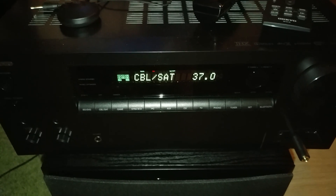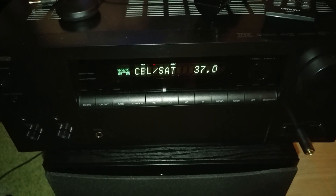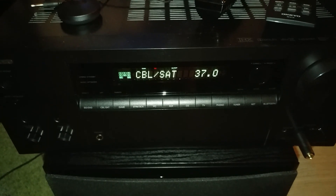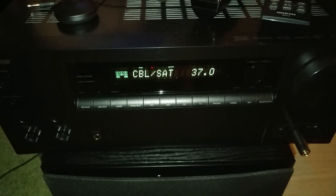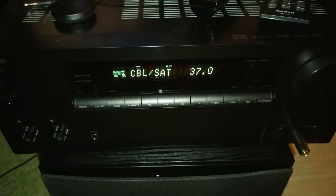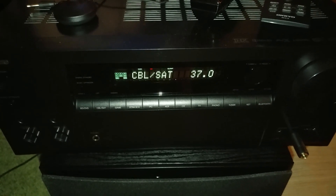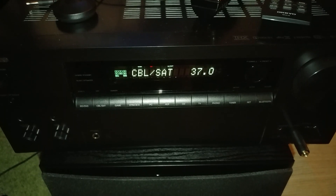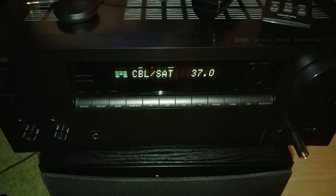I understand that when you look in the back you see a bunch of cables, a bunch of inputs and outputs. Regular people who don't understand the technical aspect of all of this will usually get confused. What I'm going to do is explain this for everybody in basic terms.